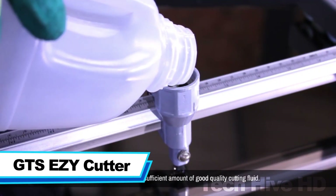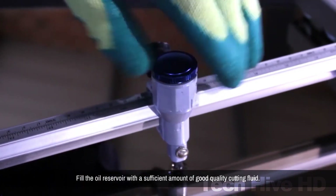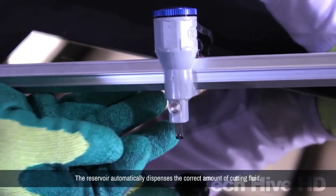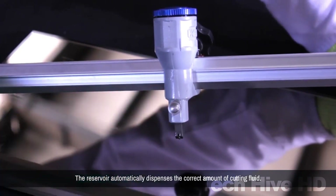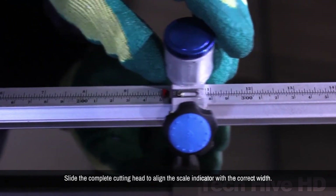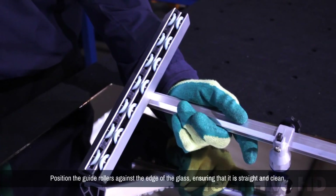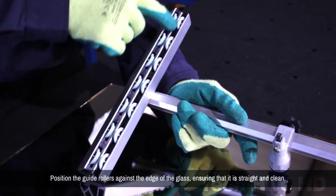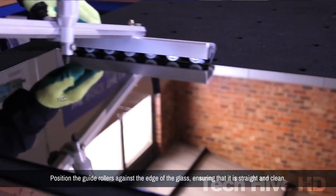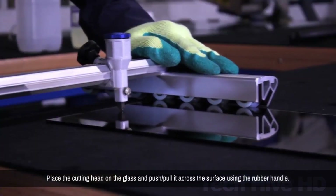GTS Easy Cutter. The GTS Easy is a straight cutting tool that allows you to manually cut glass with ease. It has precision-guided rollers that ensure cuts don't deviate from the straight line. These rollers function smoothly and can be easily replaced if damaged. The cutting head is also replaceable, so you never have to worry about buying a whole new cutter. It also has an oil reservoir that automatically releases oil whenever required and can adjust the amount released on its own.